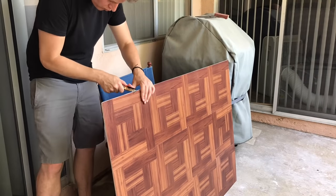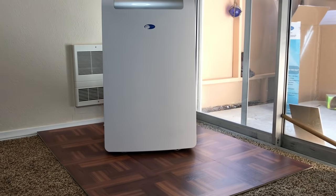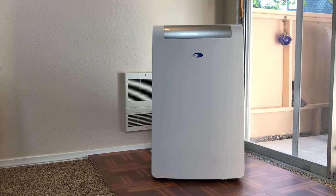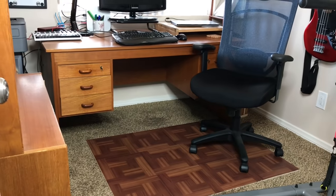And voila! Once you have that cut off, you've got a really nice spot to set down maybe a portable air conditioner so it's not dripping straight onto your carpet, or a pad for your desk or office chair. And I think it looks a lot better than the ones you're going to get at like Office Max for 50 bucks that are clear plastic.